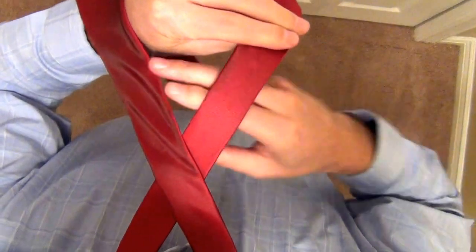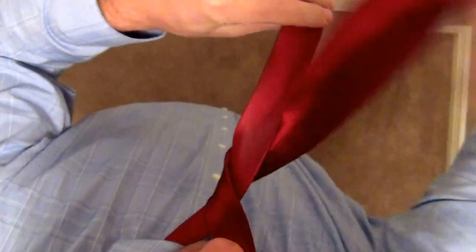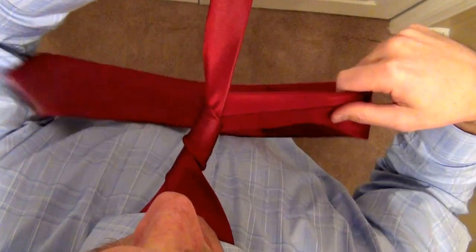Take your right hand, make two loops — one, two — around.